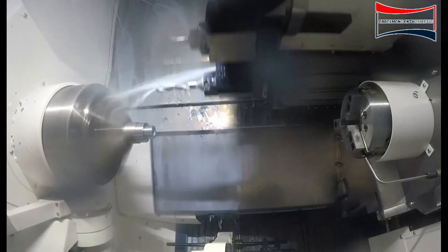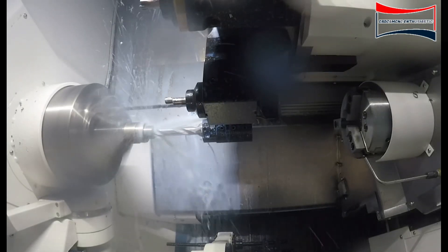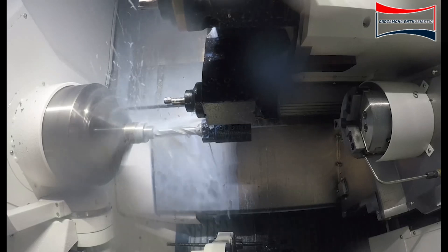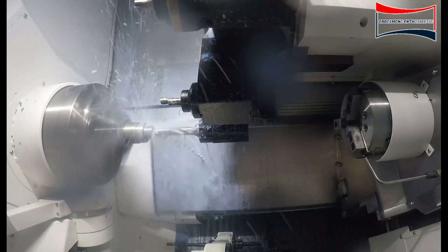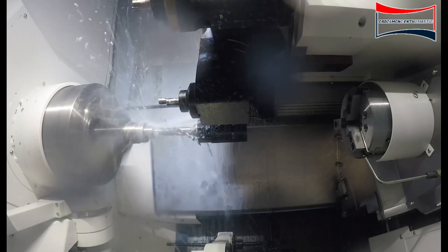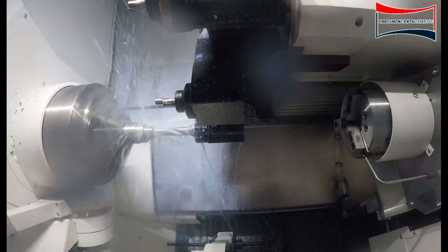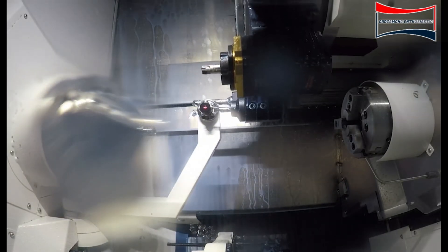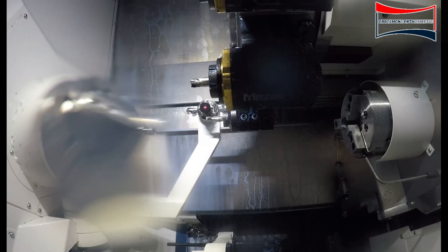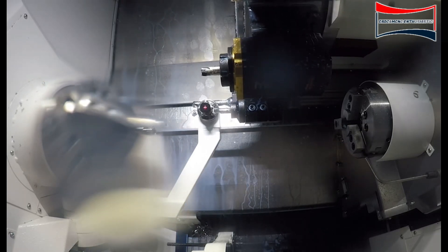We're coming down with the drilling operation — we'll be drilling the part. After the drilling operation, we will call up the ID bore tool. But before we start boring, we'll call out the tool and come down here to automatically measure the ID boring bar.